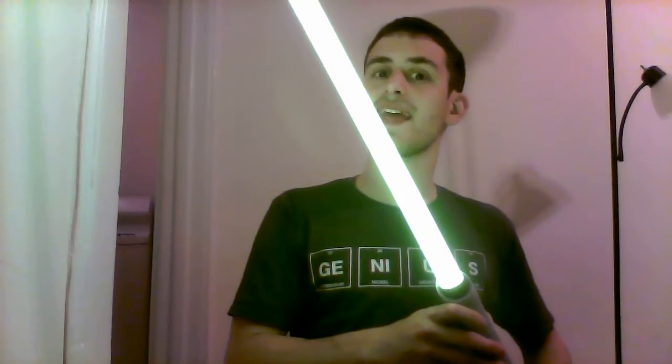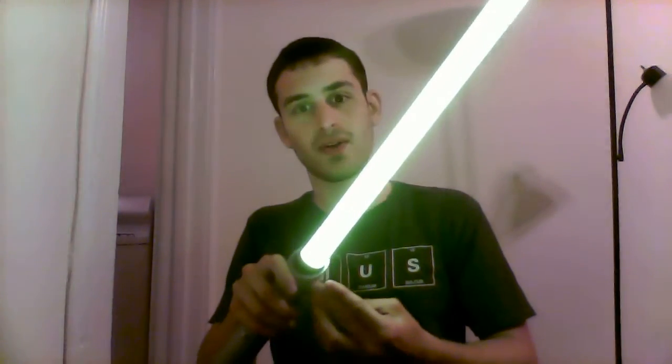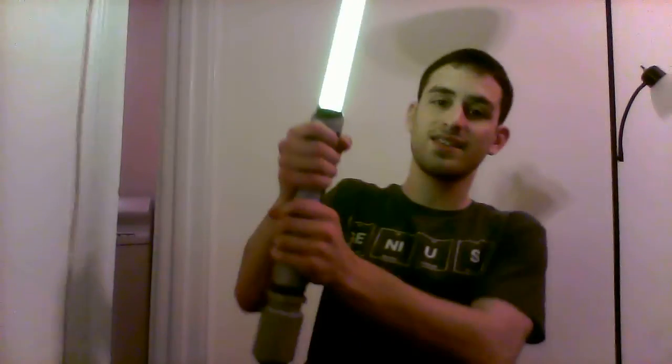Last but not least, the color — let's fire this sucker up. And this is a Saber Forge 32-inch blade. Love it — all the way to the tip. So cool. It's a lime green, like a yellowish green. On camera it looks like an acid green, a really yellowish green, but it has a more greenish tint to it in person. It feels so good. The grip feels so much better, so much more comfortable.